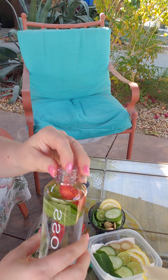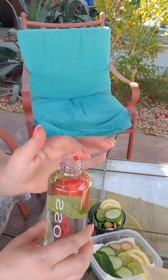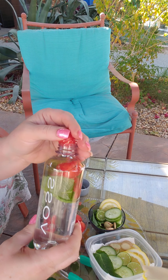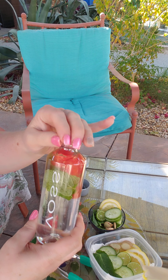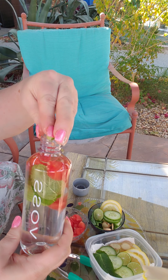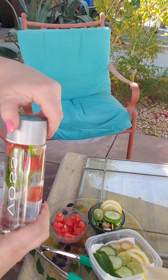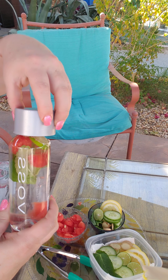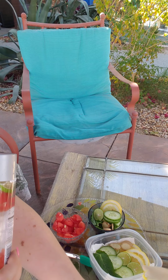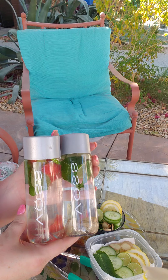Strawberries, blueberries — antioxidants, really good. And pomegranate. So this is going to be cucumber melon water, and it looks really pretty too. If you want to add a lime you can squeeze it in. And you're all set. Pretty easy prep — put it in the fridge and you're ready to go for the week.